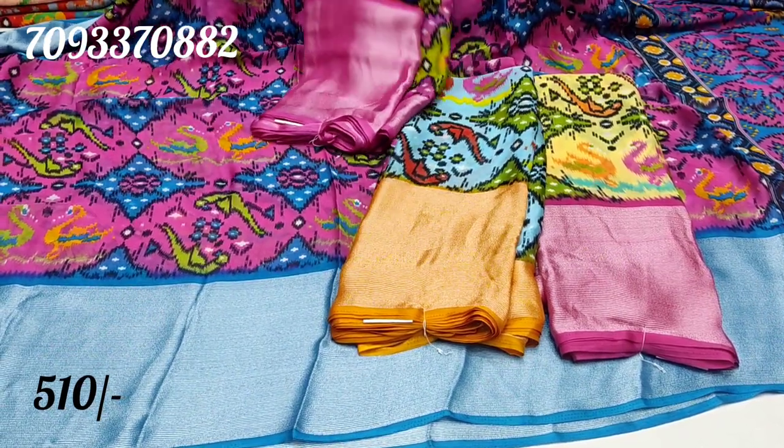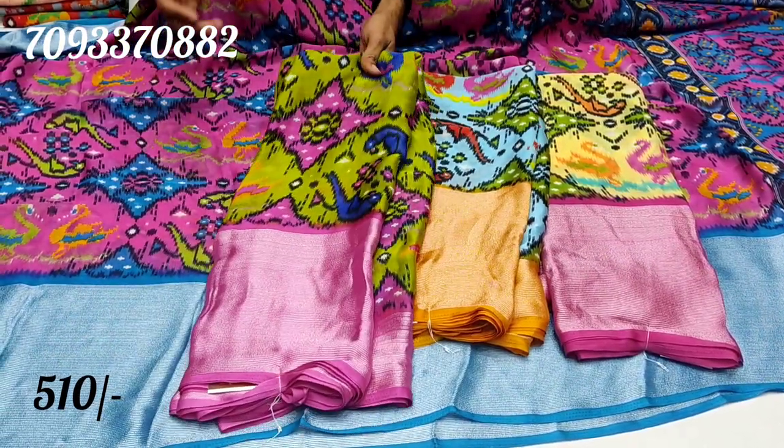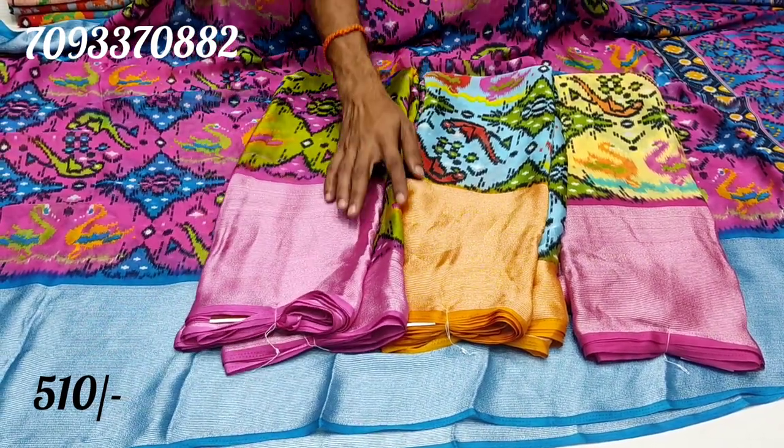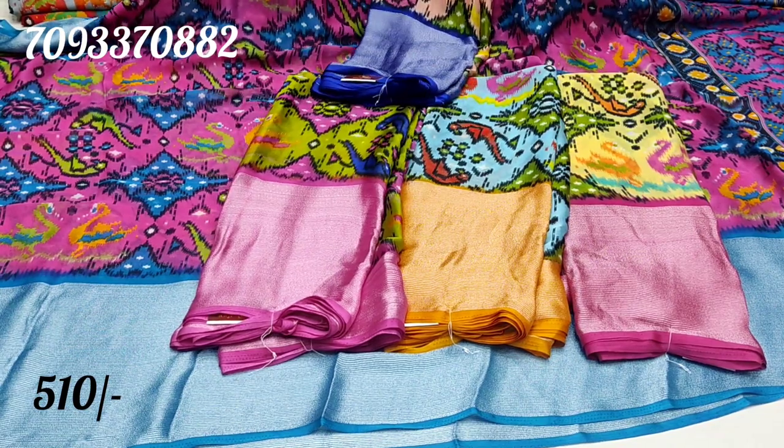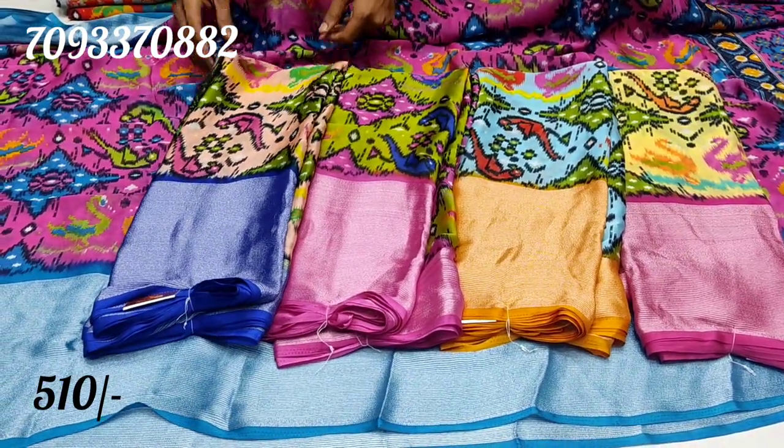Next combination is green and pink color combination. This color combination also highlights. Next combination is light peach color shade and blue color combination.